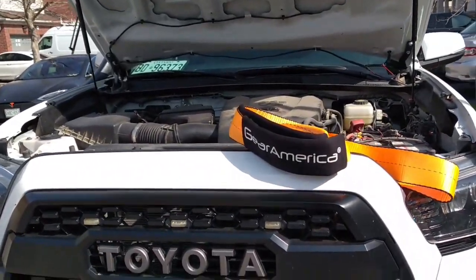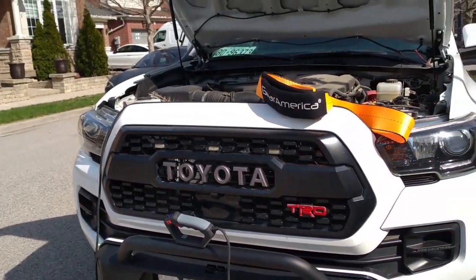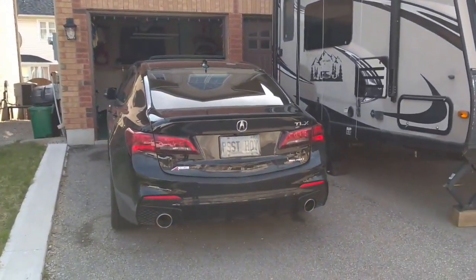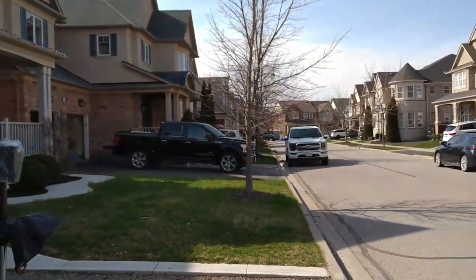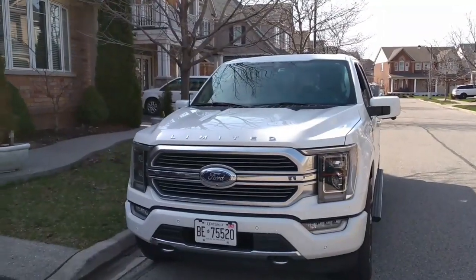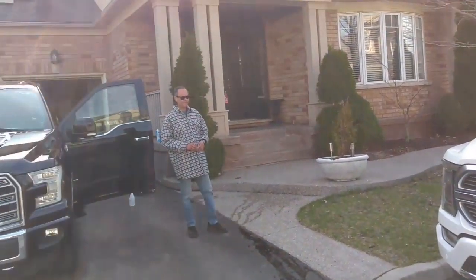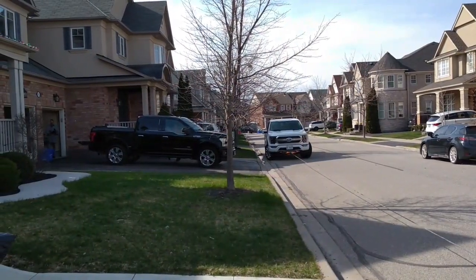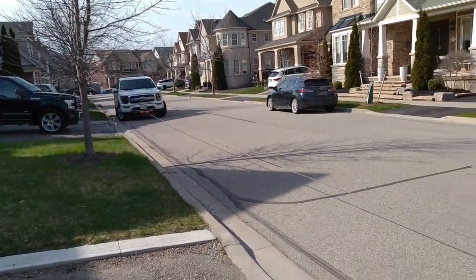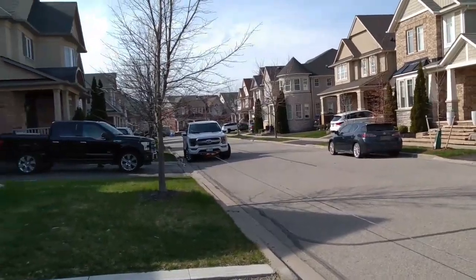I'm all set up on this end — I have my tow strap, the remote control, and the cable ready to go. I just need to find something heavy to pull. My TLX is going to be too light, but we've got the brand new Ford F-150 Limited right here. My neighbor graciously allowed me to borrow his truck for this demo. The cable is all set up, we have our dampener bag, and the tow strap on the other side is installed.